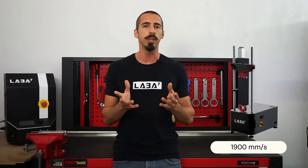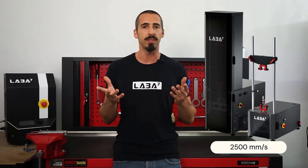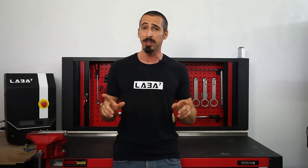Depending on the shock you acquired, you can have higher speeds to test. The featherlight shock dyno is able to reach 1900 millimeters per second. The light and mid shock dyno are able to reach up to 2500 millimeters per second. And the heavy shock dyno is able to reach 3000 millimeters per second. These bad boys are not playing around.